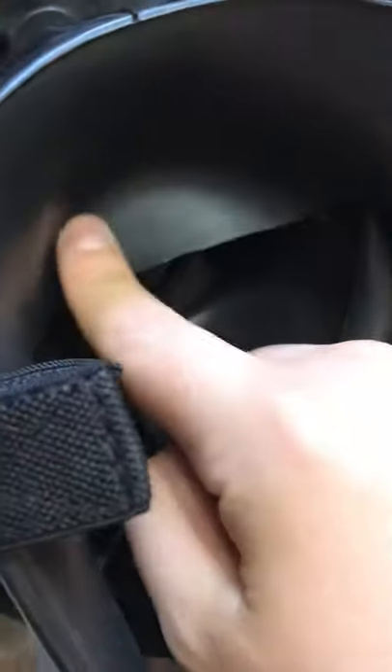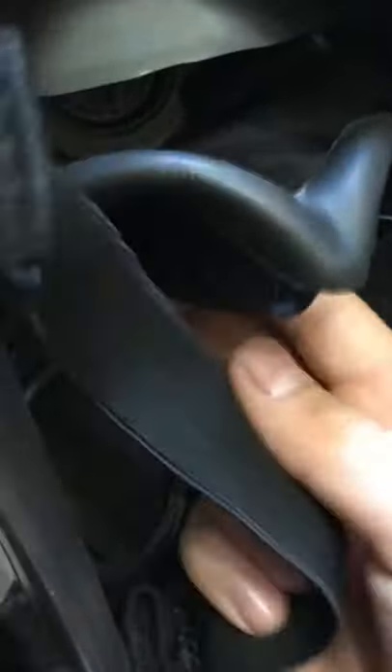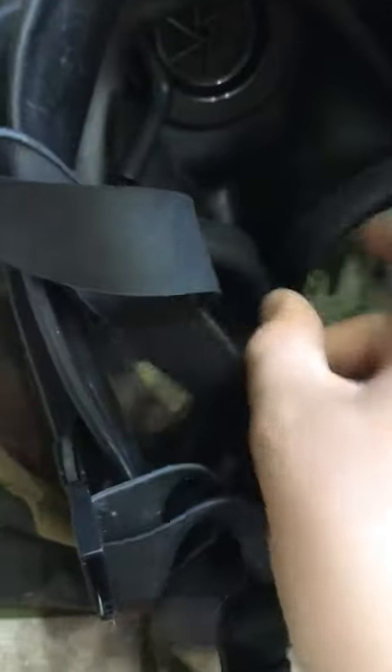Here we can see the FM12 has a proper chin cup, unlike the S10. The nasal cup is basically the same on both — this one is slightly more rigid than the S10's nasal cup. Both masks also feature the XL valve.